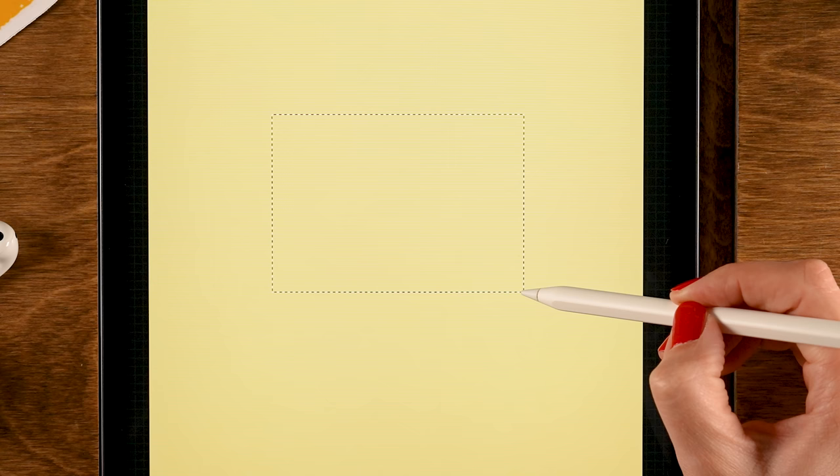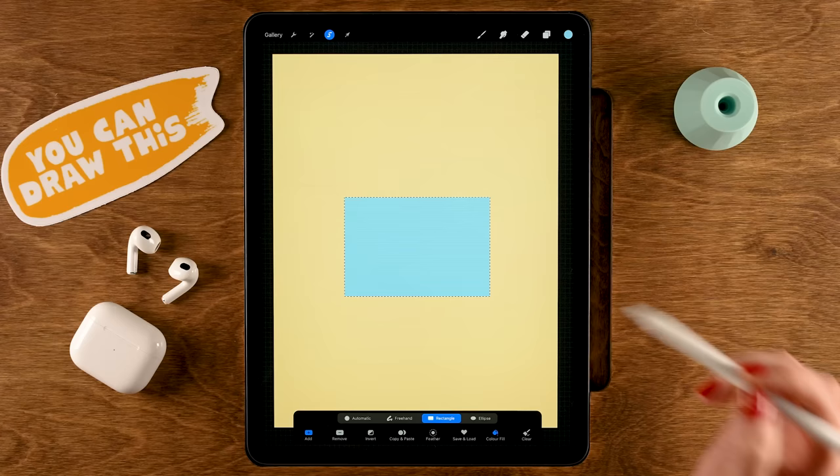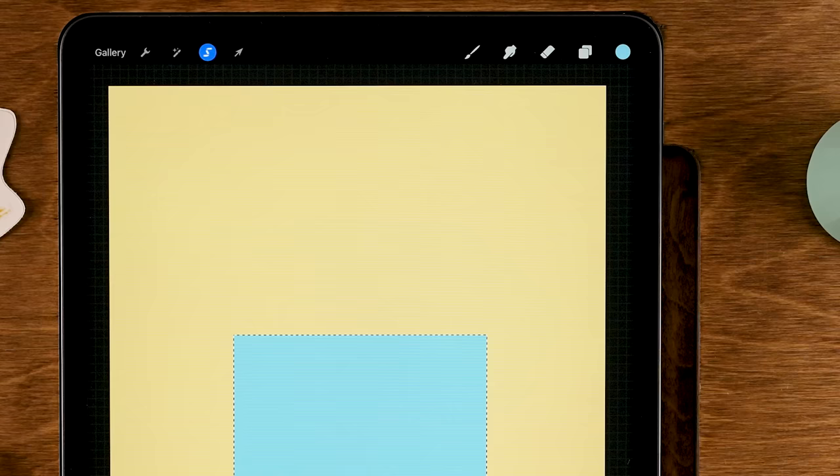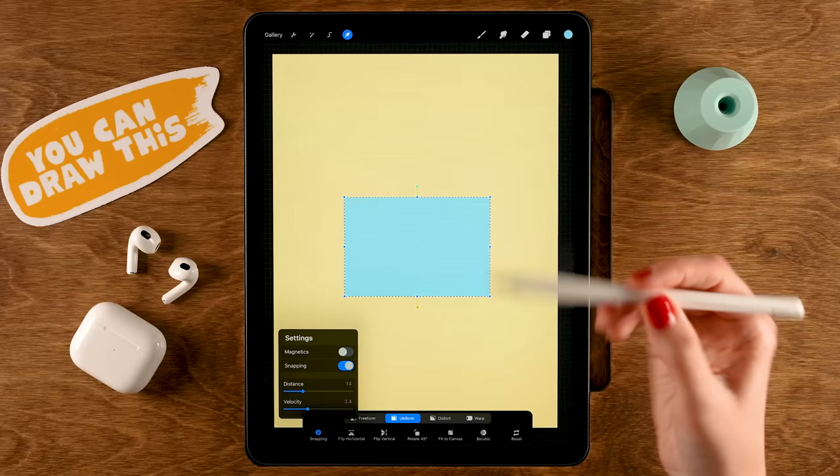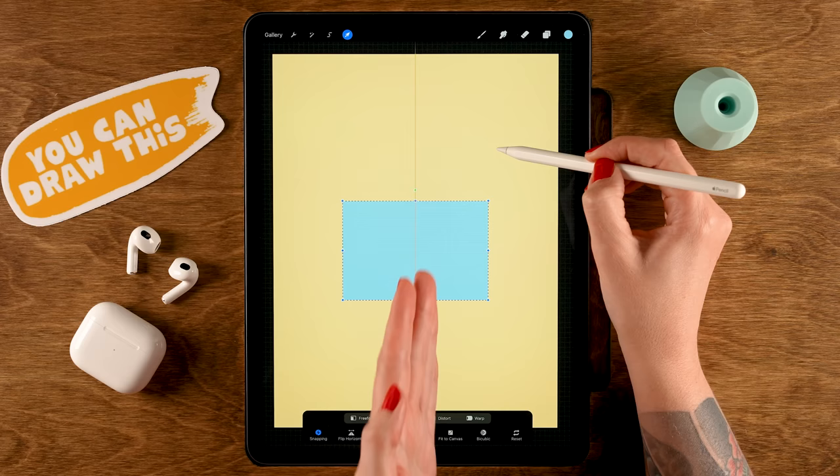Release your pencil and the rectangle fills with the selected blue. Tap the selection ribbon again, then tap the arrow next to it and go to Snapping — turn on Snapping. Drag the rectangle around until you see the vertical center line, then place it in position.